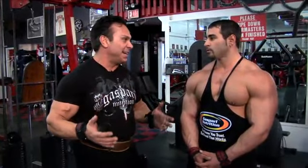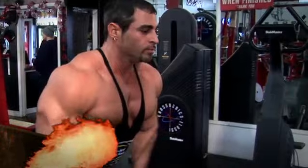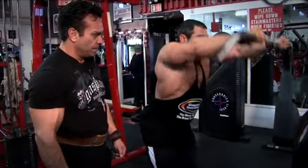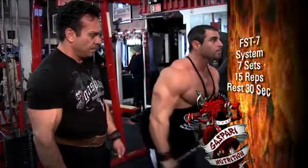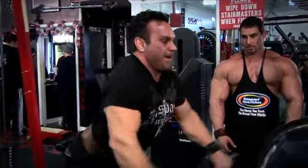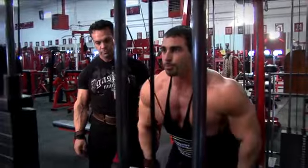Now that we just devastated our back, what's the last movement? We're going to finish up with my FST-7 movement where we're going to do overhand straight bar pull downs. This is going to be seven sets of 15 reps, only resting 30 seconds in between each set. It was more of a push down or pull over with a straight bar, giving you constant tension. My lats just felt like they were getting more and more blood in them. The whole point of it is just to really increase that pump and push as much blood into that muscle as possible — you'll stretch that muscle sheath and just engorge the muscles with blood.